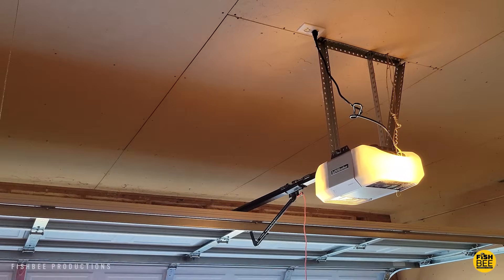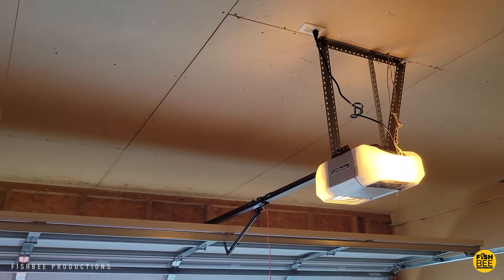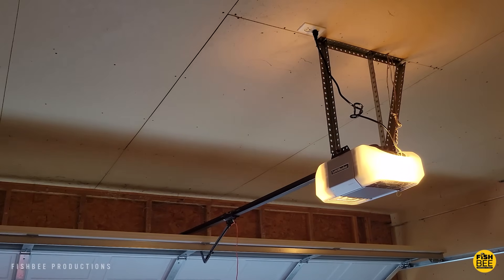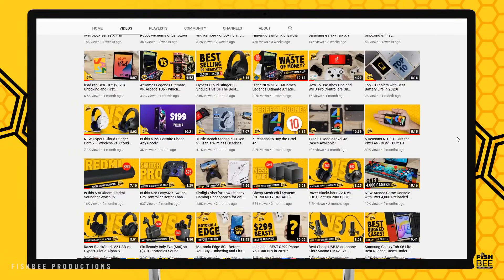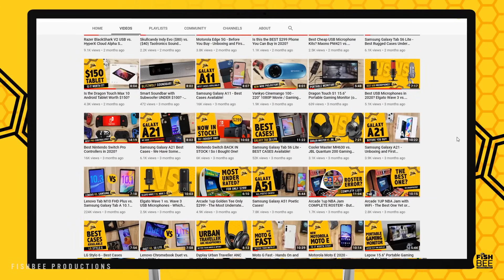You can also add biometric or passcode security to the app for extra protection. And that's pretty much how you connect a LiftMaster garage door opener to Wi-Fi using the MyQ app.